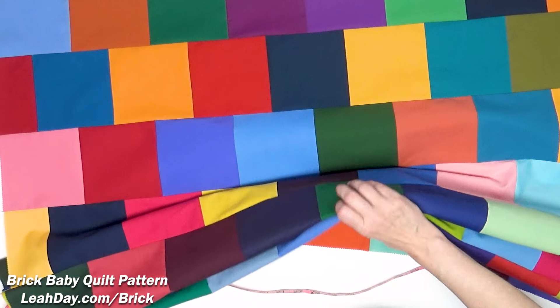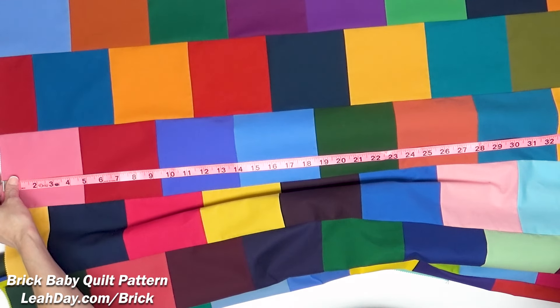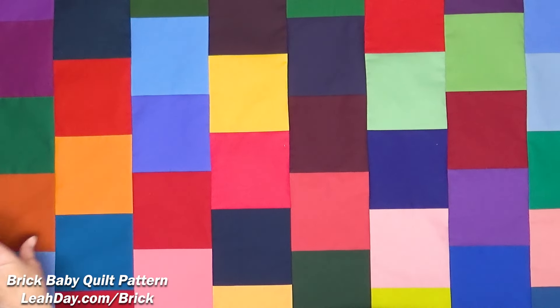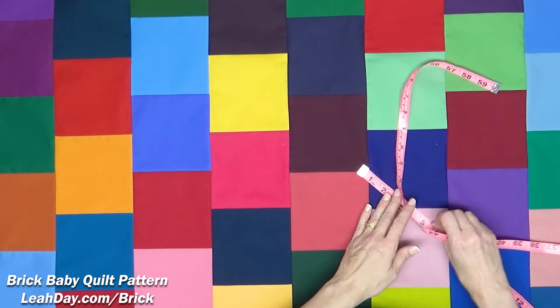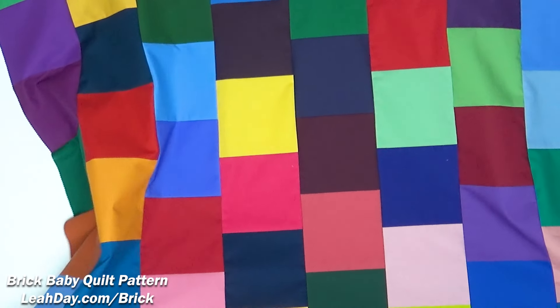As far as measurements go, it is eight blocks across, which came out to 37.5 inches. As for the length, I did nine rows down and that measured 42 inches long — a really, really nice size for this baby quilt.